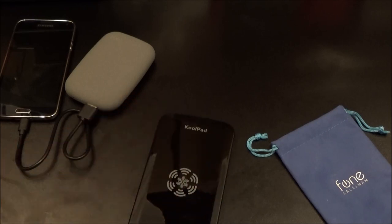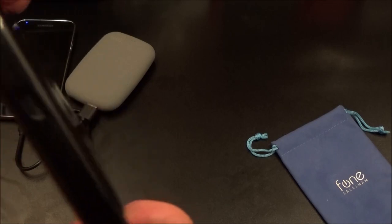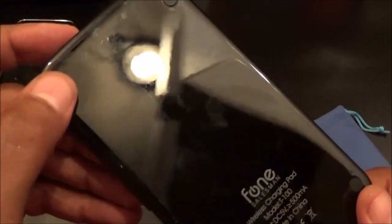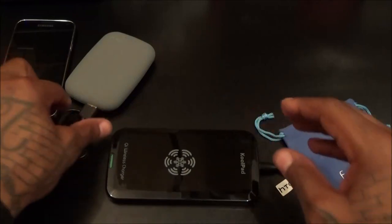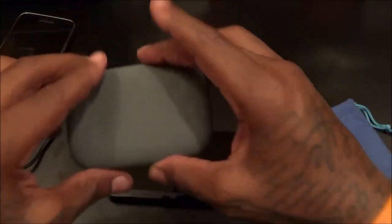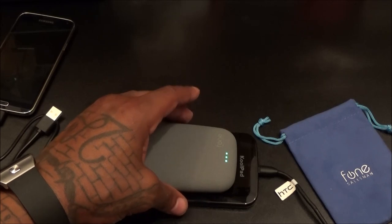Let me grab one of these cables and plug this into the wall. On the bottom you've just got some little rubber grips to keep it from moving around. All you have to do is plug this in, and we should be able to charge the Chi Stone on this. There it goes — 25 bucks right here. Now you can go three-way wireless.